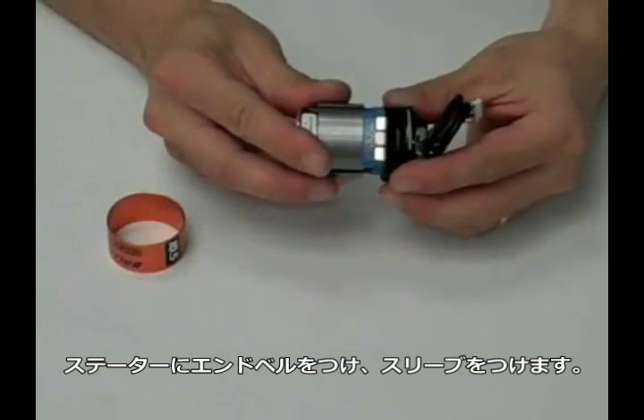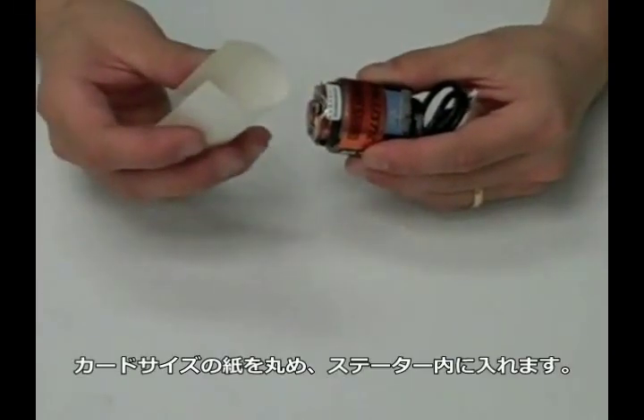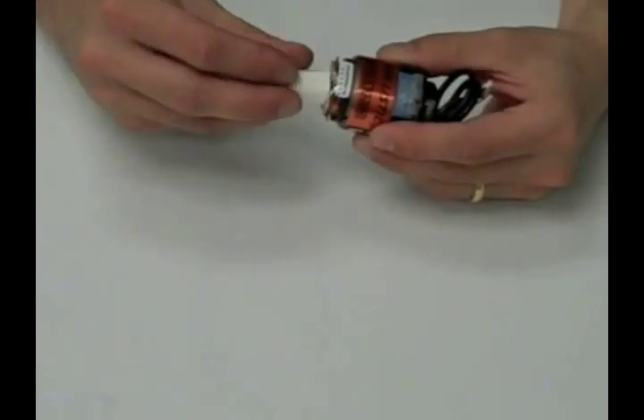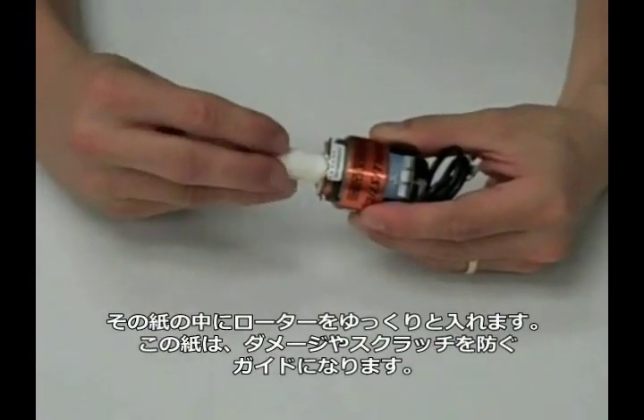Now it's time to reassemble the motor. Place the rear end bell back onto the motor, slide the colored band onto the center, then take your cardstock, roll it into a tube, and slowly slide it into the motor. This will act as a guide for your rotor to prevent any damage or scratches.